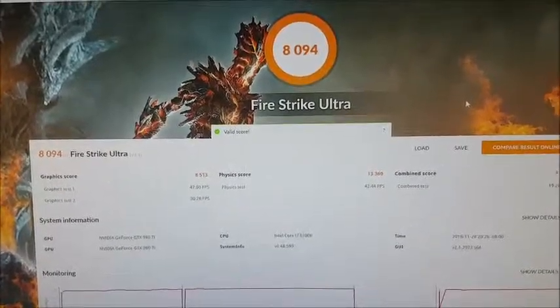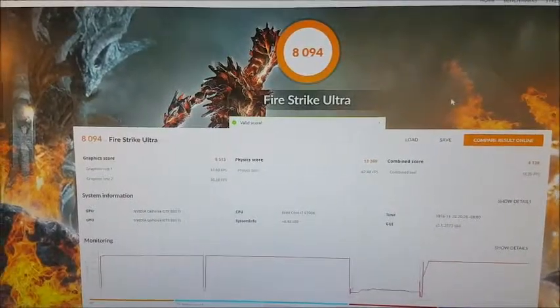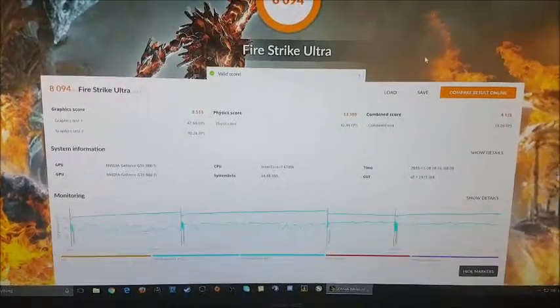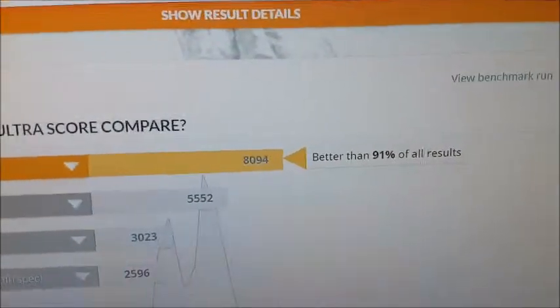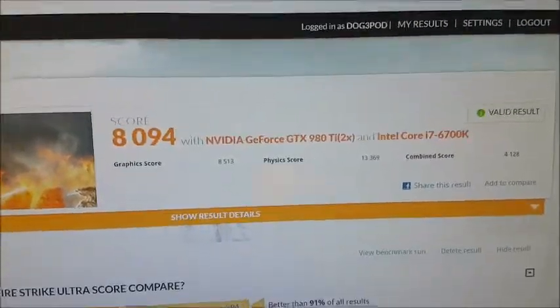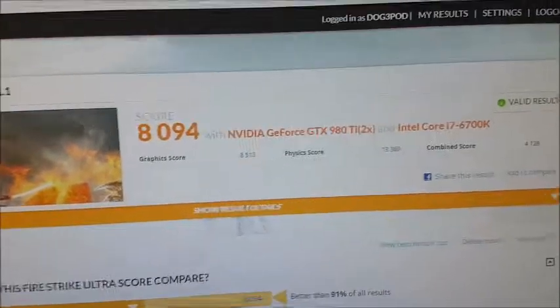Here we are — this is the result of my installation. I ran a benchmark to see what score I'd get. As you can see I got 8,094. Let's compare online and see how we did. So this is the Ultra one, the 4K one. As you can see, 91% better than all results — way above what a 4K gaming PC marks at. So there you go: NVIDIA GeForce GTX 980 Ti, two of them.